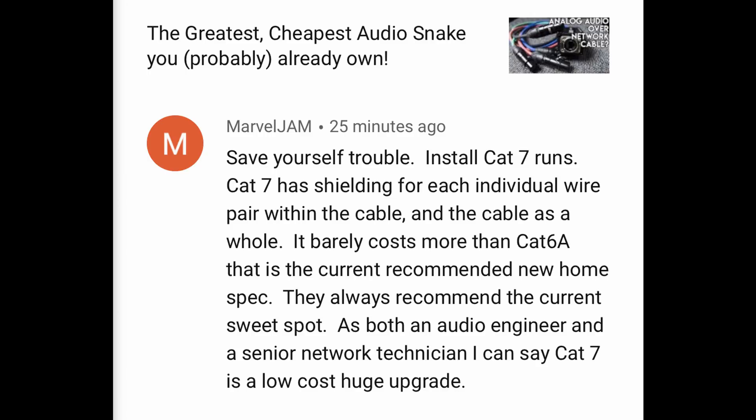Someone recommends: 'Save yourself trouble — install Cat7 runs. Cat7 has shielding for each individual wire pair within the cable as well as the cable as a whole. It barely costs more than Cat6a and is the current recommended new home spec. As both an audio engineer and senior network technician, I can say Cat7 is a low-cost huge upgrade.' That actually sounds like great advice, and I didn't know Cat7 had individual shields — that's really cool. The only caveat: I looked up prices for Cat7 cable reels, and for about 1,000 feet it's around $500, so the price advantage kind of dwindles — it's more like a case of holy cow, that's a lot more money.